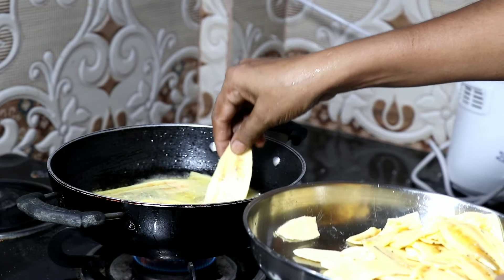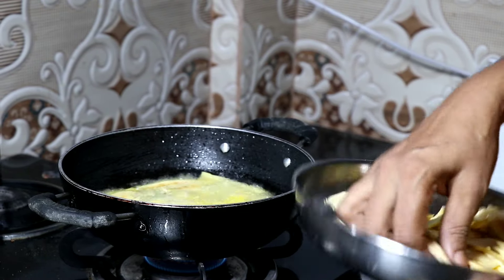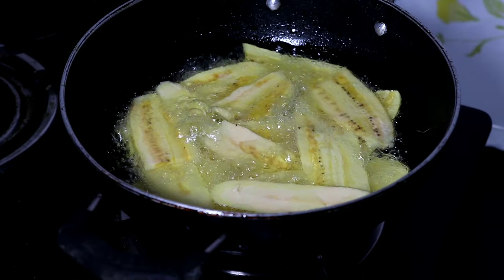I am going to cook the chips in the market. I am going to cook it in the kitchen. I am going to cook the chips.